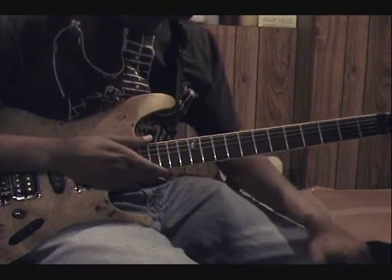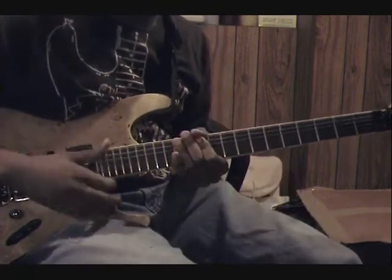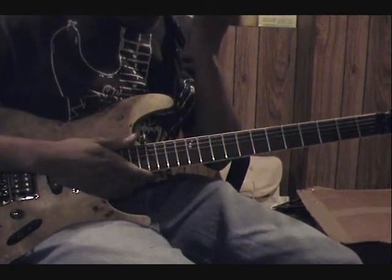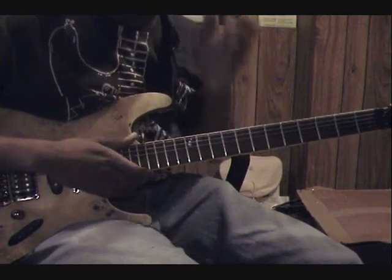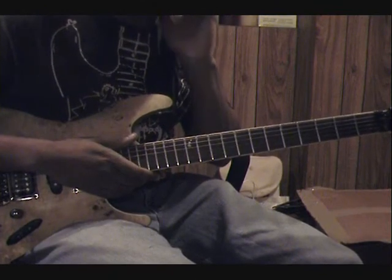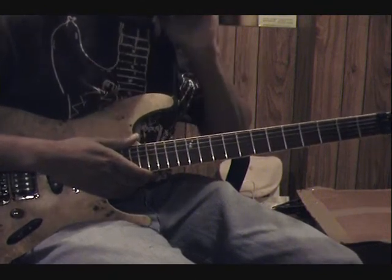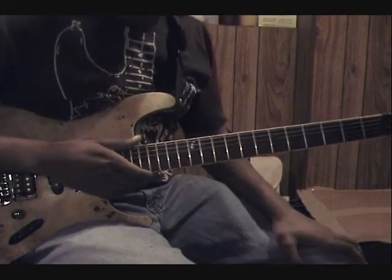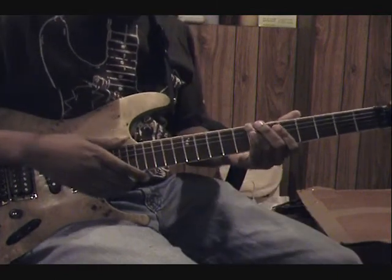I just want to make a point that when I'm doing this, I know it looks like I'm hitting the crap out of the strings, but actually I'm really not. I don't want to lose control of what I'm doing, and I'm not trying to make my strings pop and explode and kill everyone. So this line — it's a pretty cool line.